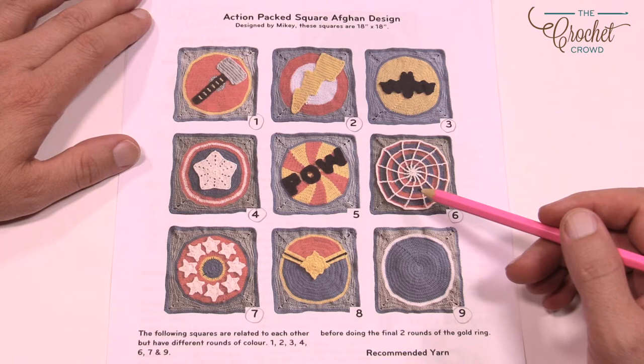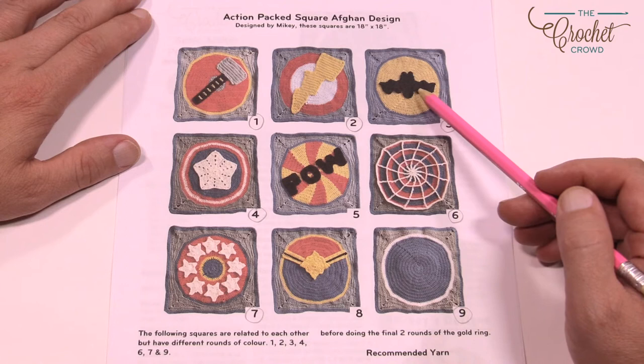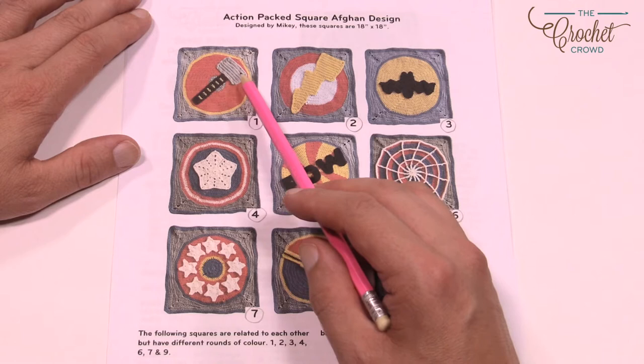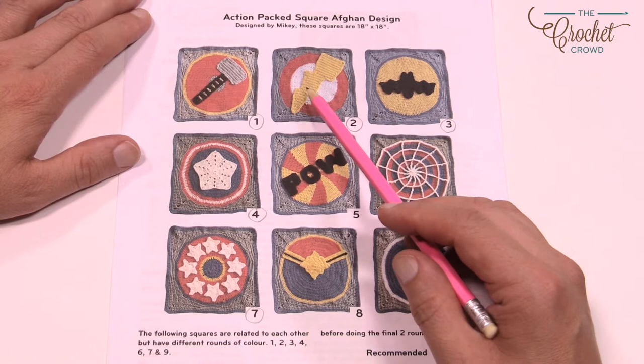Due to copyright we can't give instructions for some of these because it's too close to copyright, but you can find things online like the bat — just a dishcloth from yarnspirations.com. The star here is the start of a baby blanket. This one is from another afghan showing smaller stars. This here is just a granny square with strips of crochet. The lightning bolt — I've actually written a pattern for and you can find that on The Crochet Crowd by searching 'lightning.'